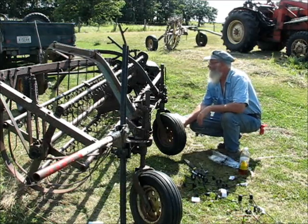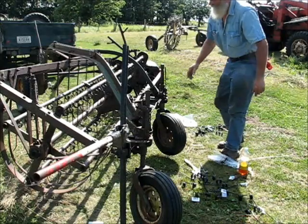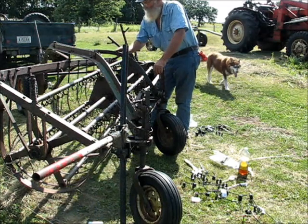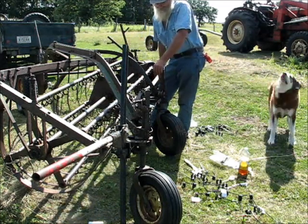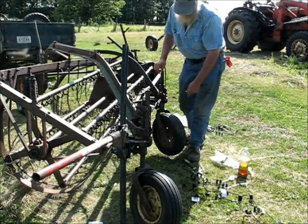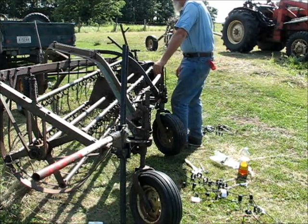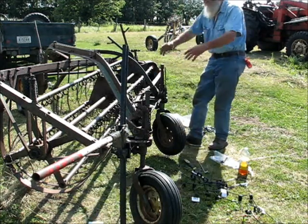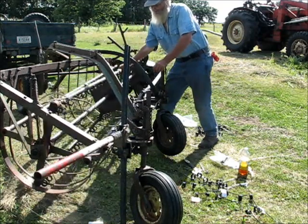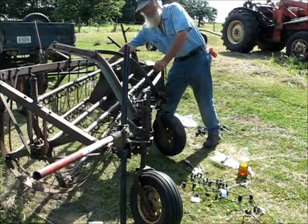So I dug this old decrepit thing out of the bushes, because this type of rake is a clean sweeper — but she's been abused. It's actually an old John Deere. There's faint traces of paint left that the rust hasn't got to yet. I was able to find brand new John Deere teeth for it, a little over three bucks a piece. If I get it straightened out, it should be a clean sweeper. These things are ground driven, go at a fairly good speed, and they actually fluff the hay — the hay flies ahead of it. They work really well.